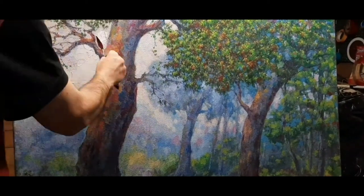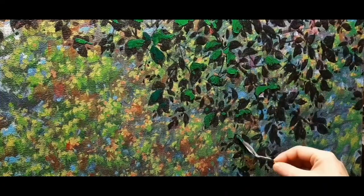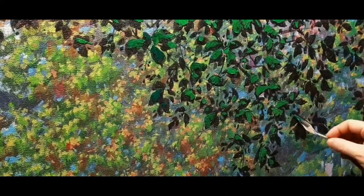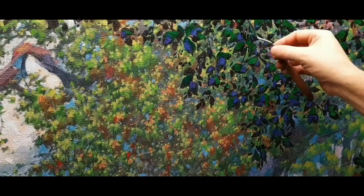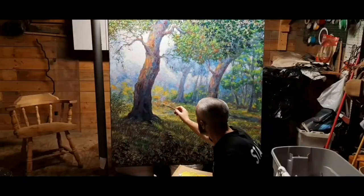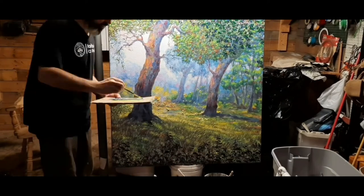I'm bumping up on the highlights with more three-dimensional, thicker paint so that they catch light and reflect it. The light areas are thicker, pastier, so their reflective property increases and they can naturally have a shine to them. The shadows are all more flat.